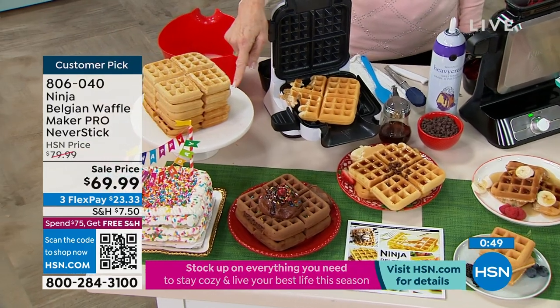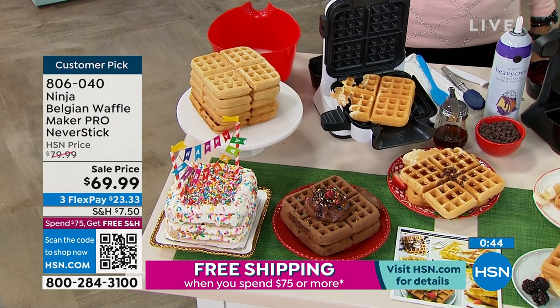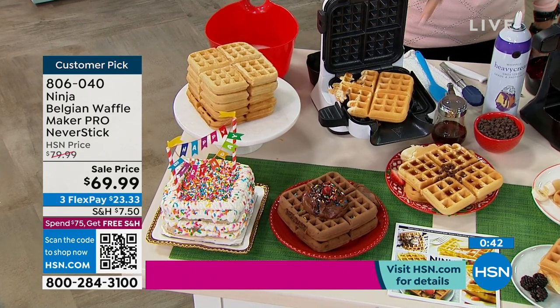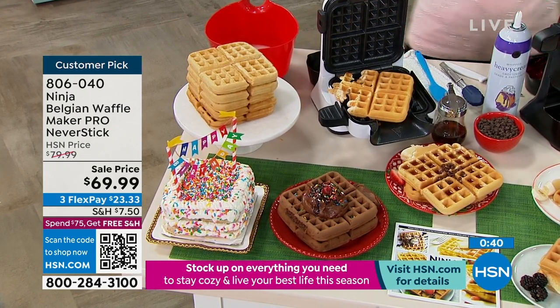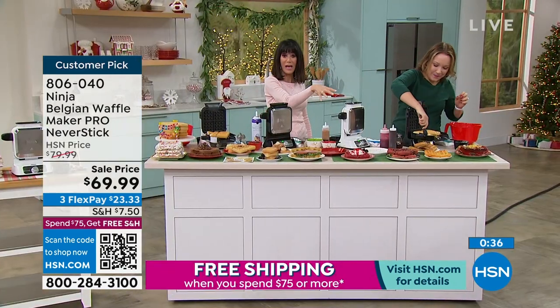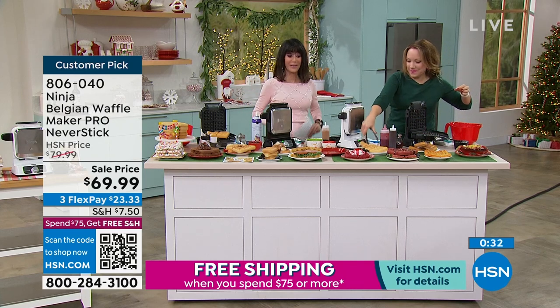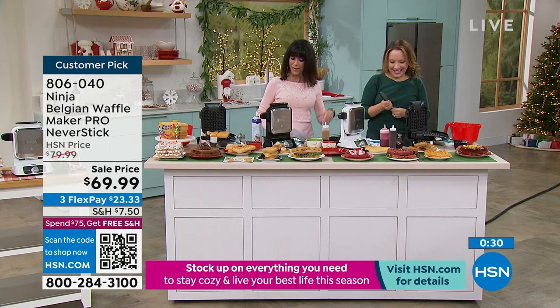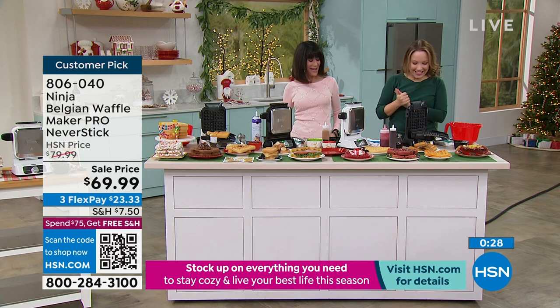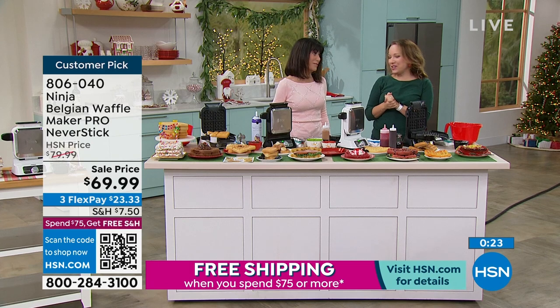I'm all about that cake waffle — isn't it so cute? And if you're trying to watch what you're eating, one little square of this is an amazing little snack for portion control. You can do whatever you want — whether you want it sweet, savory, soft, fluffy, or crisper, the sky is the limit. It has a very unique design that will make someone walk into your kitchen and ask, 'What is that?' Easy to clean and all nonstick.